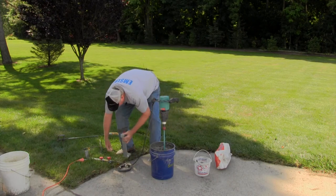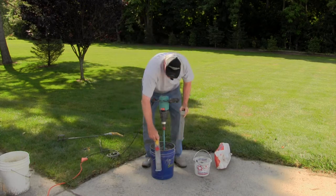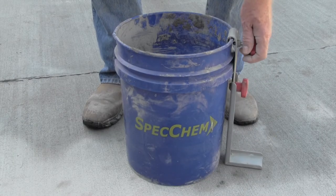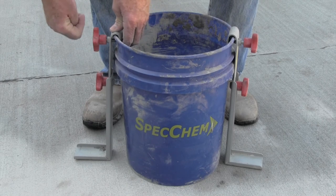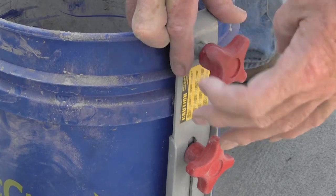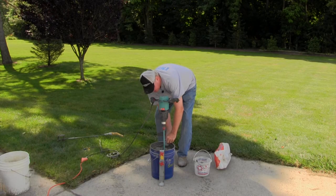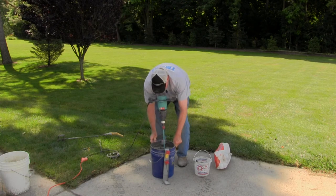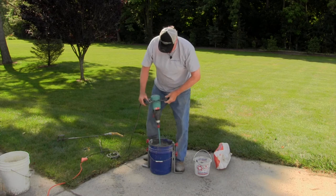So what we have are stabilizer brackets that attach to the pail. Always use two brackets — they secure to the lip. Now whoever's doing the mixing has a stable platform.